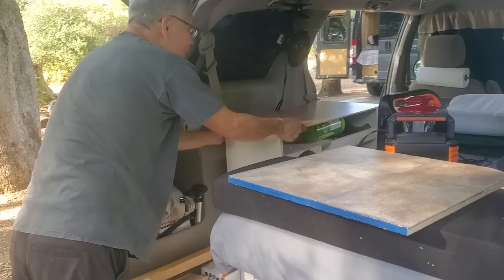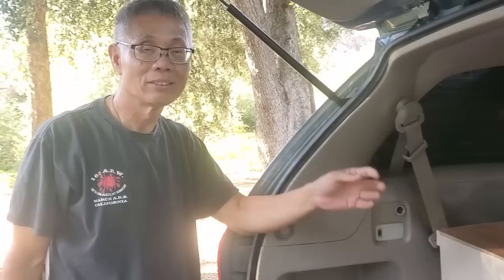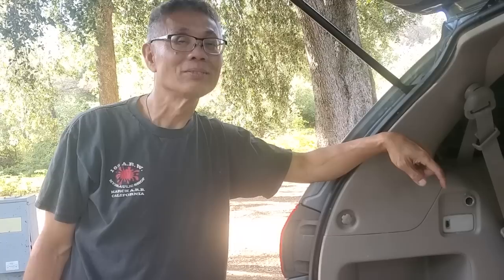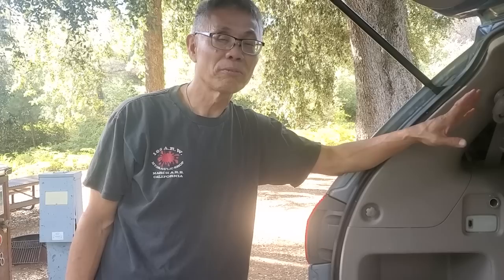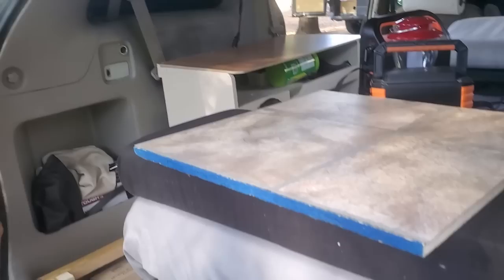How much did it cost you to put all this together? You said you had a lot of supplies already — wood and stuff — but if you were starting from scratch, not including the refrigerator or solar because a lot of people start out with just a cooler, to build the toilet, the bed, and the kitchen there, how much would the supplies cost? Roughly $200. The lumber right now is expensive, so otherwise it would have been about a hundred bucks. But since it's gone up — for $200 you have a bed, a garage, and a kitchen.